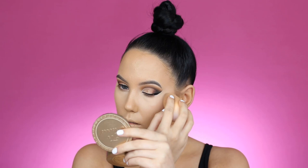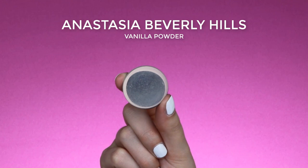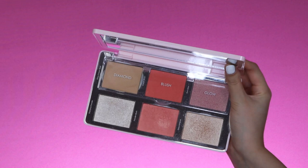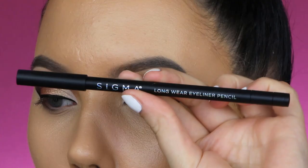I applied some eyeliner right below my cat wing because it was looking a little bit messy. Then to set my concealer I'm using the Anastasia Beverly Hills Vanilla powder, the same one I used for setting my eyeshadow primer. To make my skin more glowy I'm using this Natasha Denona palette, applying a little bit on my cheekbones and forehead.